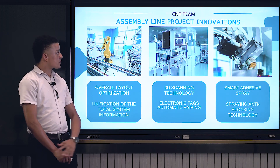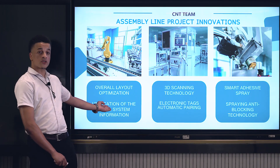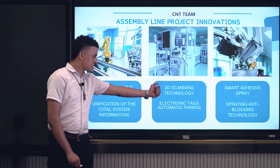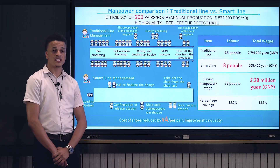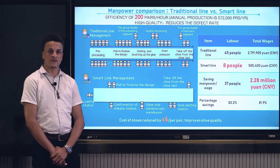Our assembly line project innovations include overall optimization, unification of the total system information, 3D scanning technology, electronic text automatic pairing, smart adhesive spray, and spraying anti-blocking technology. This brings about an efficiency production of 200 pairs per hour, resulting in producing 572,000 pairs of shoes annually.